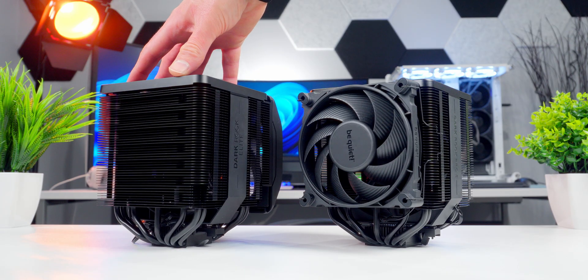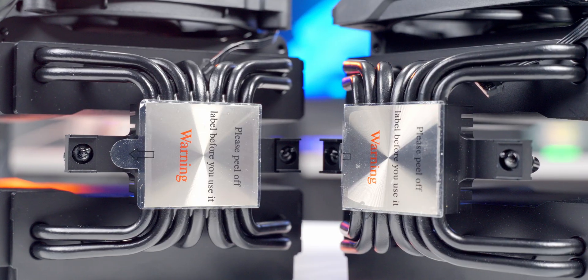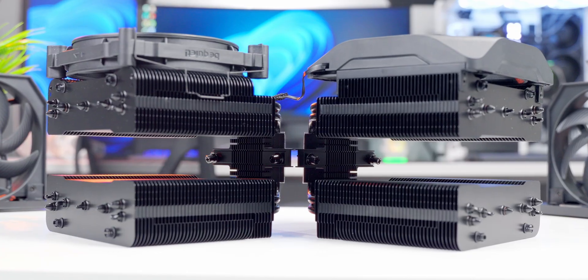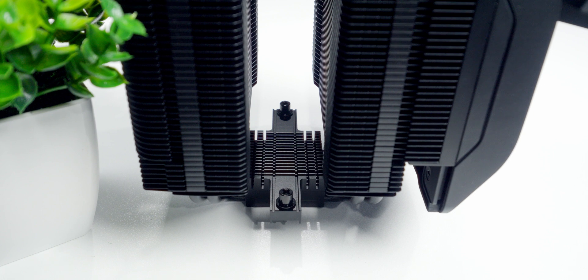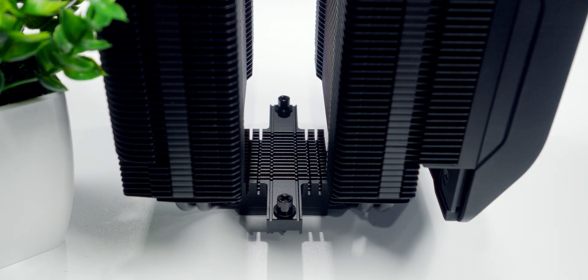The fin stacks on both models look the same, with the backside having an alternating indent pattern and some notches cut out from the bottom corners. The bases are copper with a nickel plating, which allows for the use of liquid metal thermal paste like BeQuiet's own DC2 Pro. On top of the base, they each have a small heatsink — BeQuiet's clearly using every last millimeter of space to enhance cooling performance. The mounting bridge is permanently fixed, and that's going to have a huge impact on installation, making things so much easier and convenient.